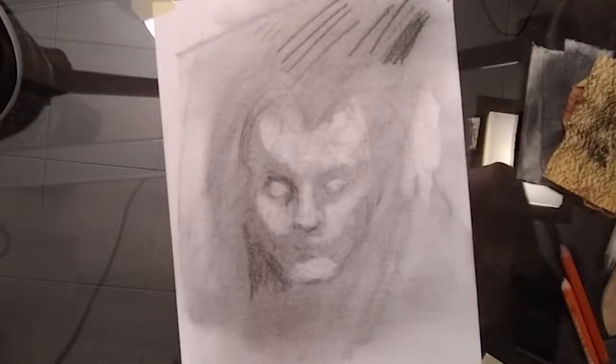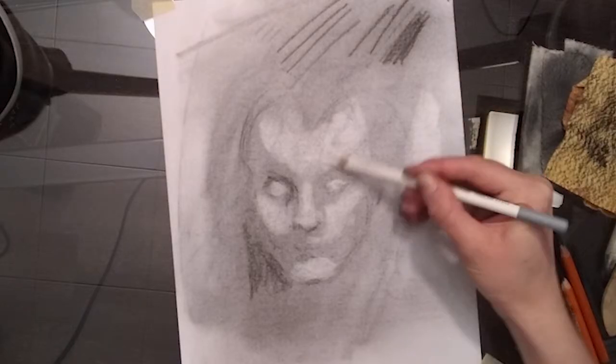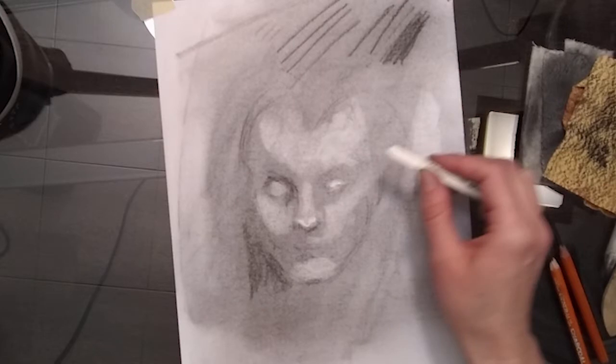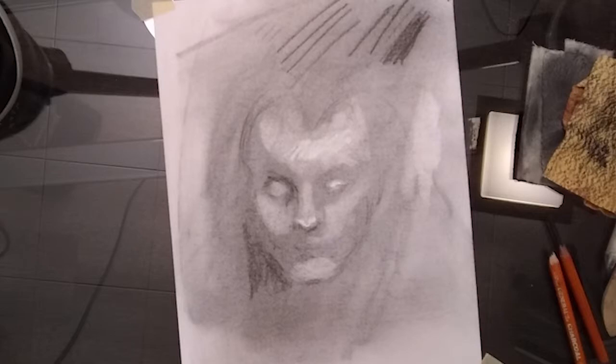Starting out with my white charcoal pencil, I'm going to put a few lights in here. That's not actually doing much — it's more blending and lightening my charcoal — so I'm going to go in with my Nu Pastel, and that'll actually lighten it up quite a bit. When I finish up a drawing, even before I put in the white, I like to go in with a nice dark pastel or stick charcoal and put in a lot of darks to darken it up so my drawing pops forward a little. This will cover more space and it's actually a much darker material than my 6B pencils.